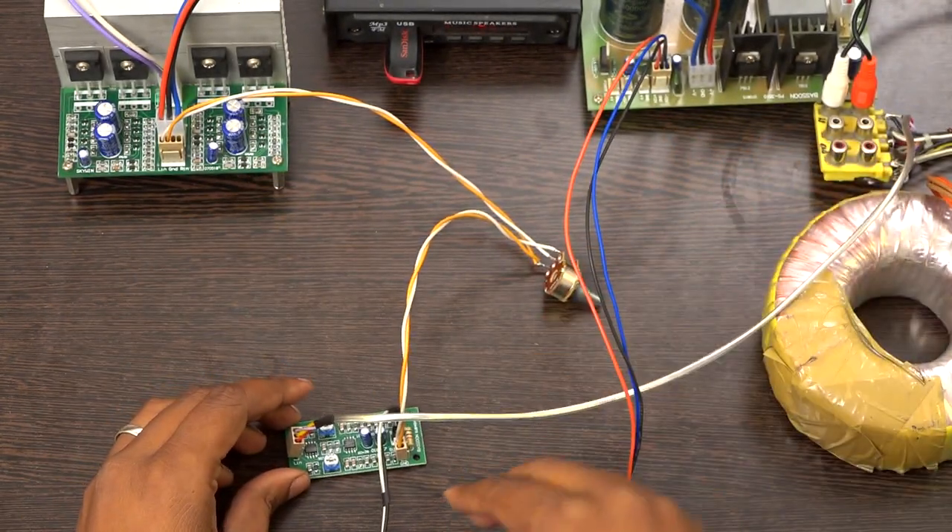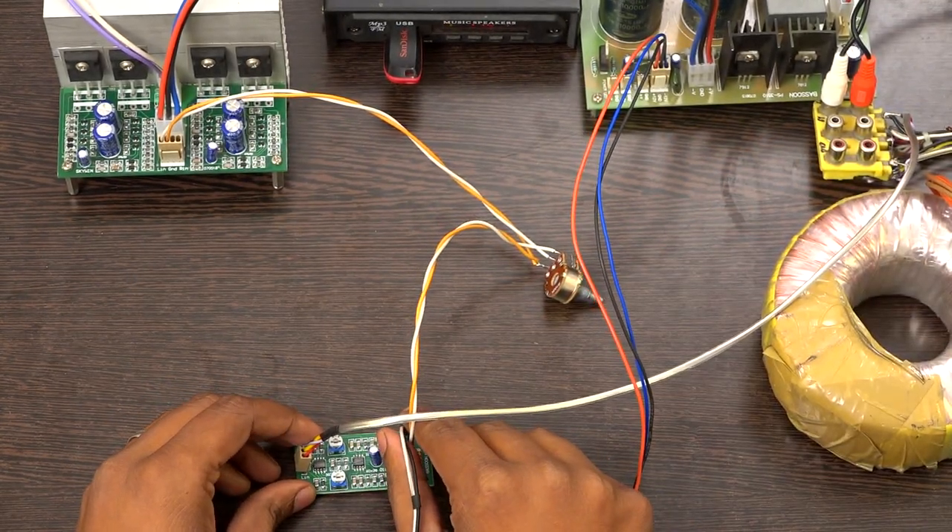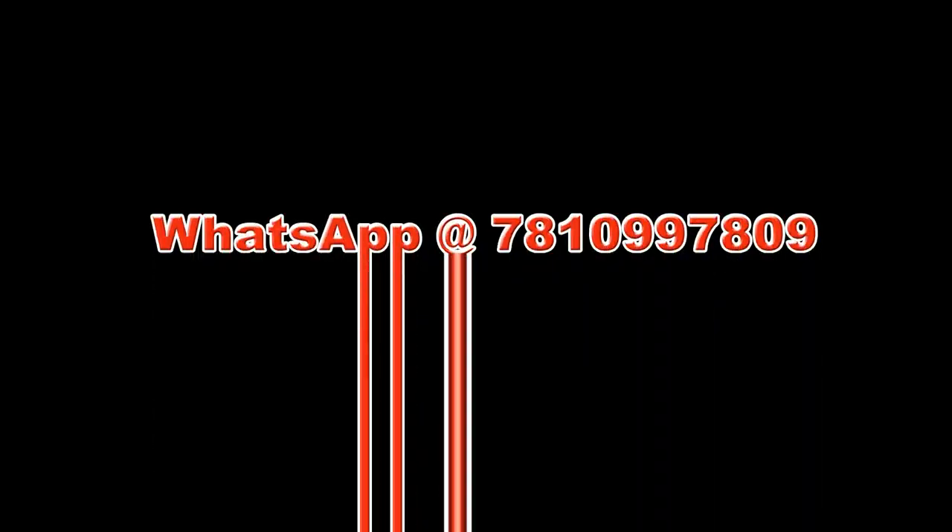The board works fine — you will get excellent subwoofer output from here. Thanks for watching our video. If you have further doubts or inquiries about our products, you can reach us anytime through our WhatsApp number. You can purchase our boards through our own website; the website link is given below the video.